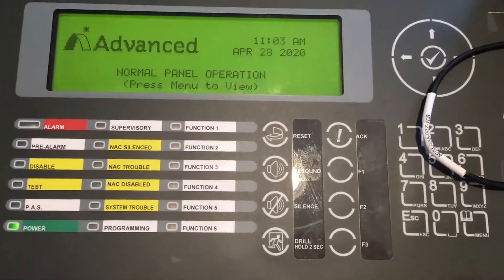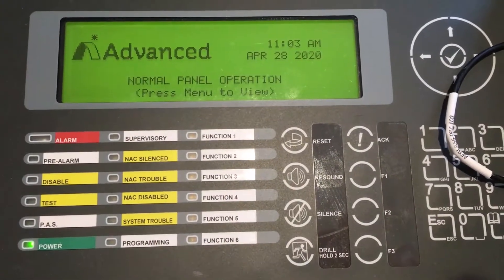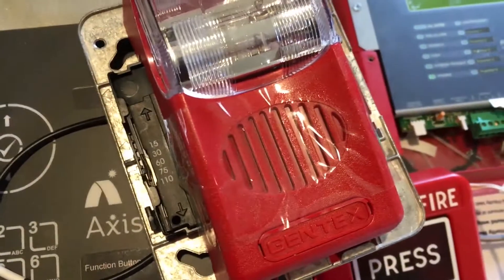Hello again, this is Greg from Advanced Fire Systems. Today we're going to talk about modifying a fire panel, adding a NAC device to it.